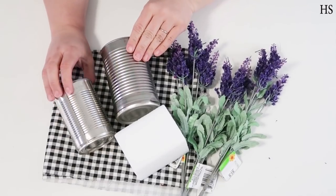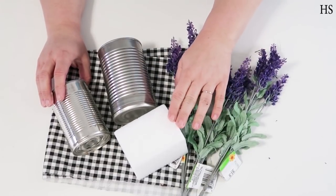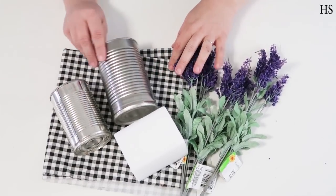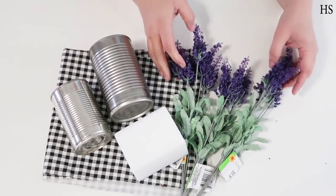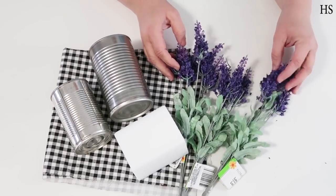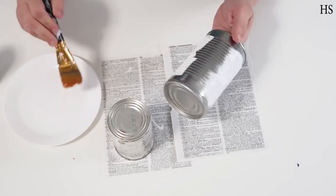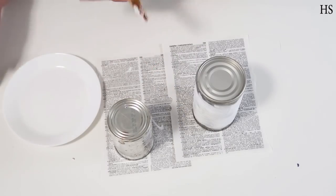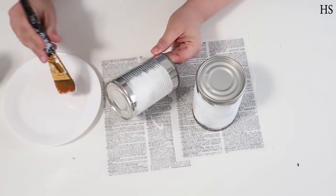For the next DIY, this one is so easy. Take a can or two, some fabric that you love, some florals from the Dollar Tree, and a foam square. Start by using white paint and putting it all over the corrugated metal in the middle of these cans. We're not worrying about painting the top or the bottom — just right around where that bumpy part is.